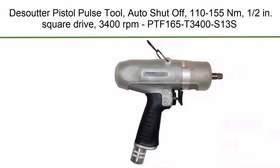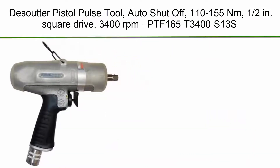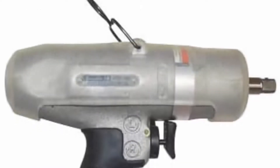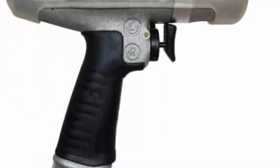Top 3. Desoutter Pistol Pulse Tool, auto-shut-off, 110-155 Nm, 1/2 inch square drive, 3400 rpm. Model: PTF0165T3400S13s.